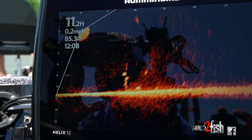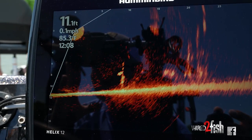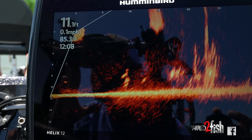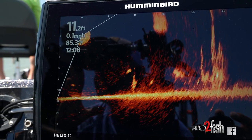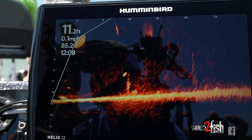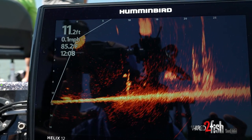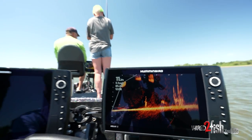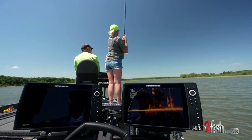Coming up to about five — drop it. Here he comes. Go ahead. Better one — good job.